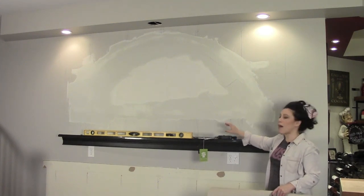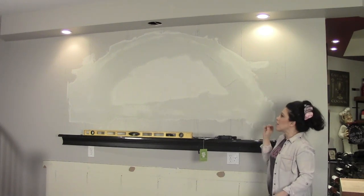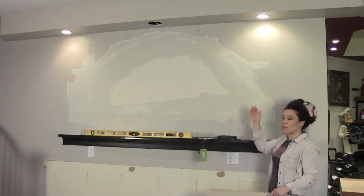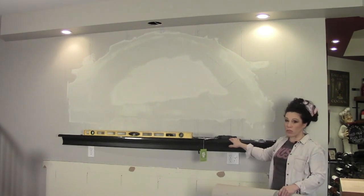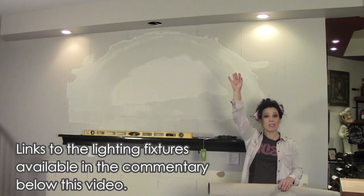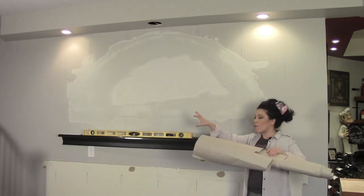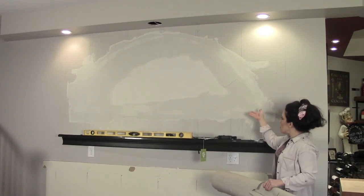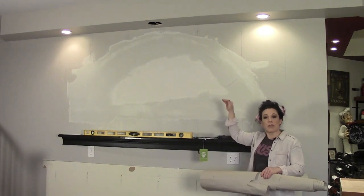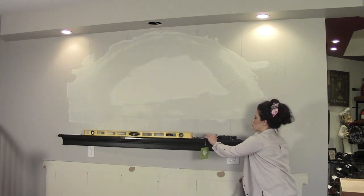I have short bottles going on the bottom, medium-sized bottles in the middle, and larger bottles on top. The interesting thing is I'm also going to be lighting these from the bottom up, so I won't be able to do that with the granite shelf. For the granite shelf, I'll use a track light in the ceiling. The shelving units are actually going to have a strip of light facing up so the bottles placed on top of them will glow a little bit. I'll be doing this with an LED strip light.